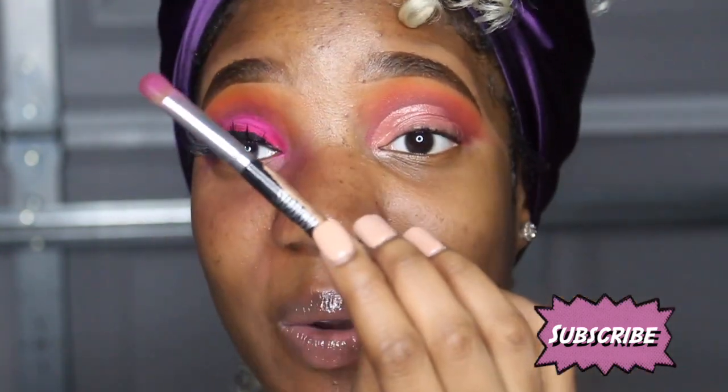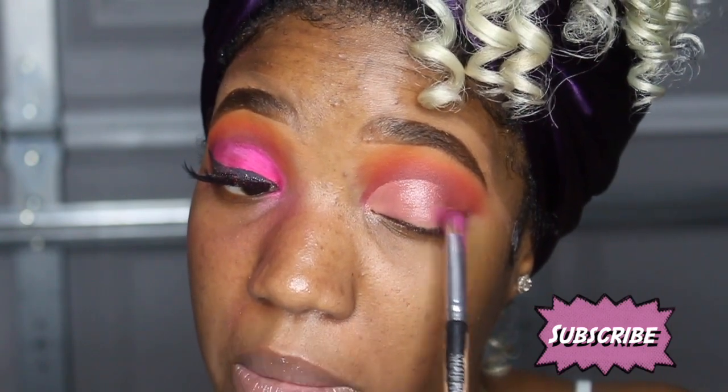Actually I use a different brush — this musty dusty crusty brush right here, no name brand, no nothing, it just says 'shadow' on it. I'm gonna go in with that purple color and start packing it on a little bit and then blending it.